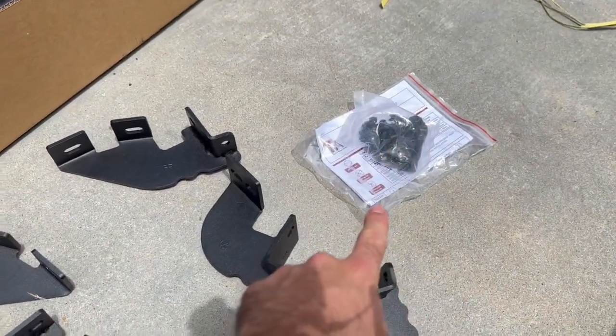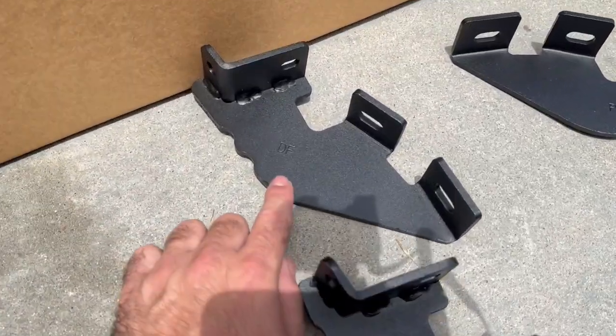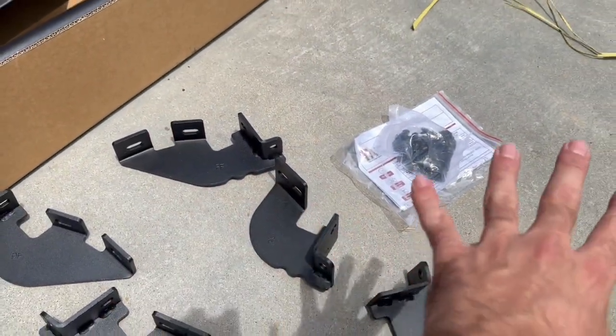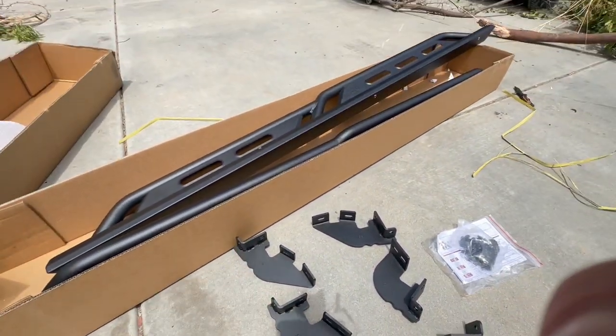Also in the box come the bolts, the manual, and the mounts. It's super easy and super straightforward — driver front, driver center, driver rear, same thing with the passenger. The manual you may not even need because it's super straightforward, so let's go ahead and bolt this in.